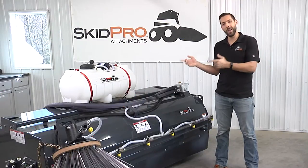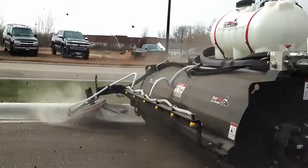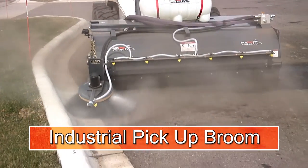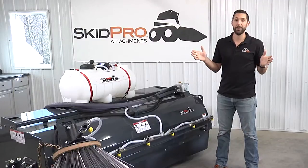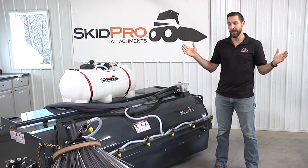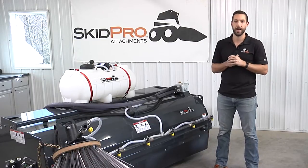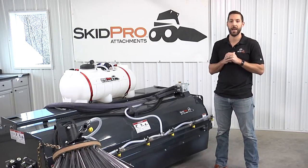I'm Josh with SkidPro. Today we're going to take a look at our pickup room. As cities and municipalities get tighter and tighter on regulations, these rooms become more and more popular. A lot of places it's not even an option — everything needs to be swept up, contained, and deposited in the same spot, and that's where an item like the pickup room comes in handy.